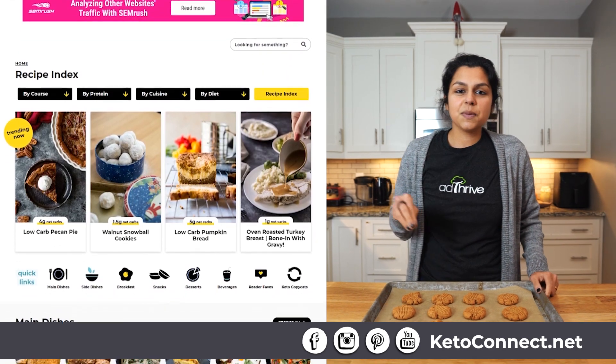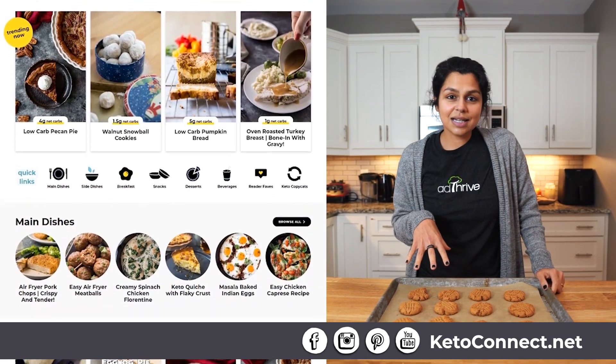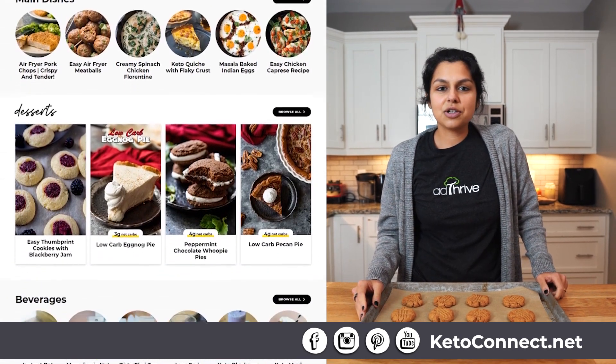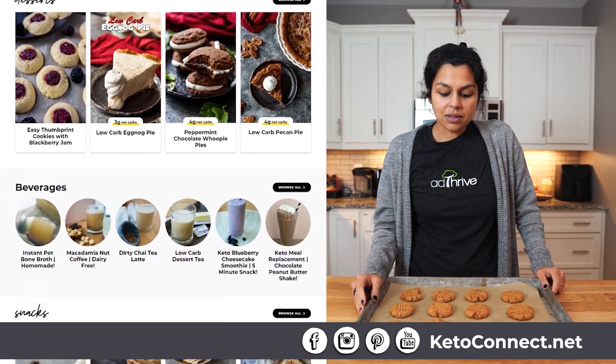Linked down below is the recipe and the instructions on exactly how to make this. Super easy — make it tonight, make it with your family, your friends. I guarantee you they'll love it. Thanks for watching — we'll see you next time.